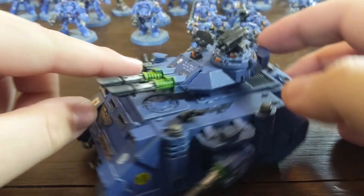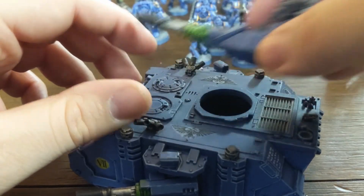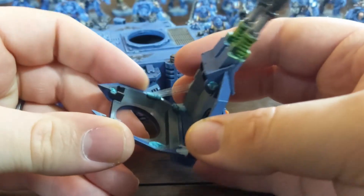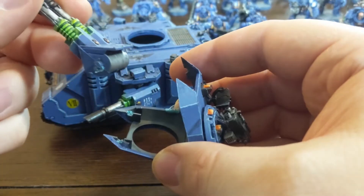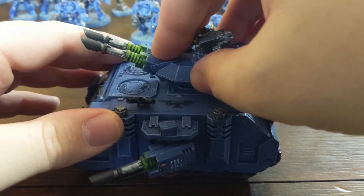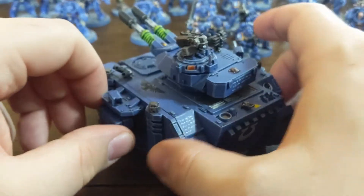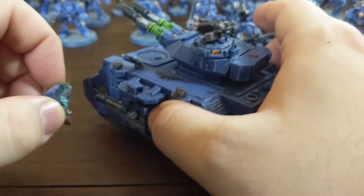So this is my Predator. He was put together really quickly, and this was also when I was first starting out, so you can see some mold lines there. But you can see it's also Blue Tacked so I can change it out for its other weapon options. Blue Tac and magnets are just really great to save me from having to buy multiple models.